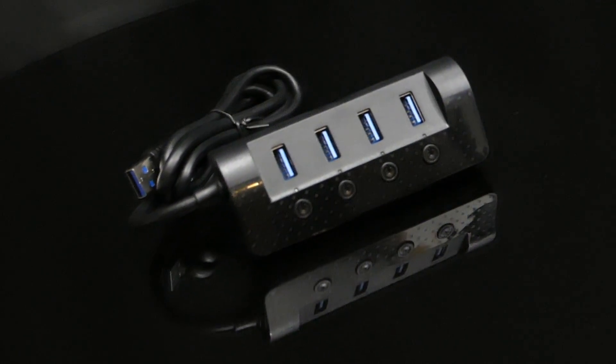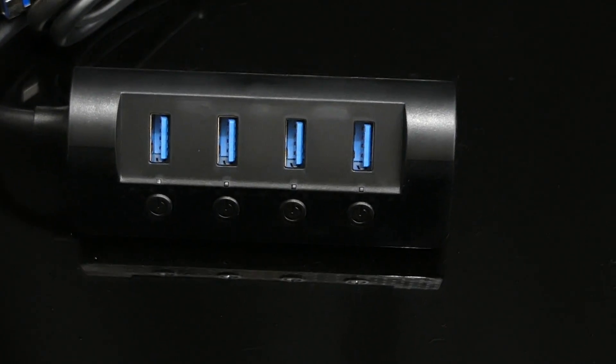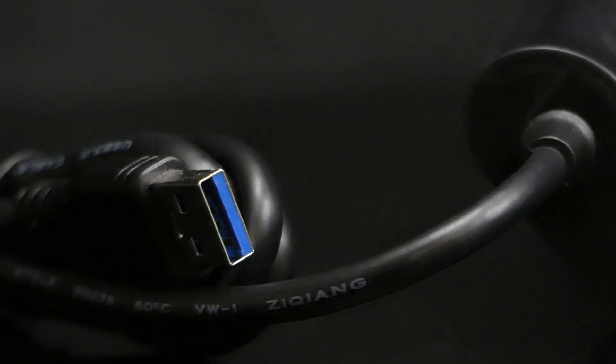An independent power supply makes this hub better suited for connecting devices like scanners, printers, and external hard drives. You'll also notice faster charging speeds on your mobile devices.